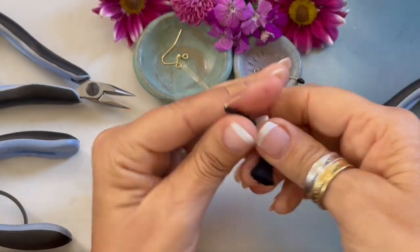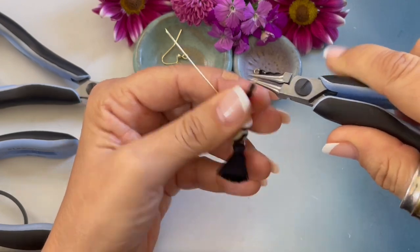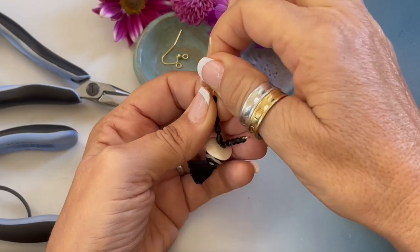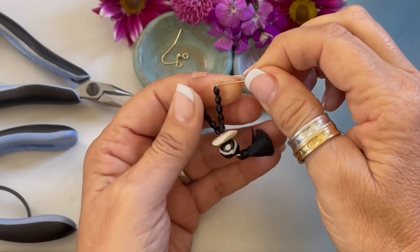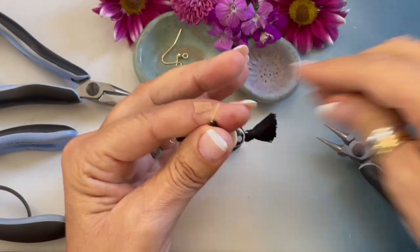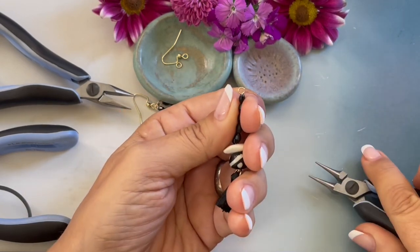Trim off that little end and we are going to form a simple loop by rolling the wire towards us. Once again on the other side, I strung five oval glass beads, making sure those beads are nice and tight, and I'm going to bend that wire to the side. Trim off that little end and we are forming a simple loop by rolling the wire towards us.